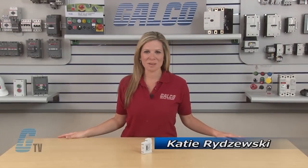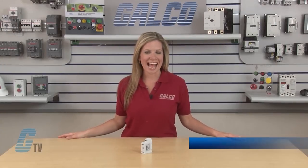Welcome to G-TV! Today I will be showing you Sola HD's STC DRS Series Surge Protectors.